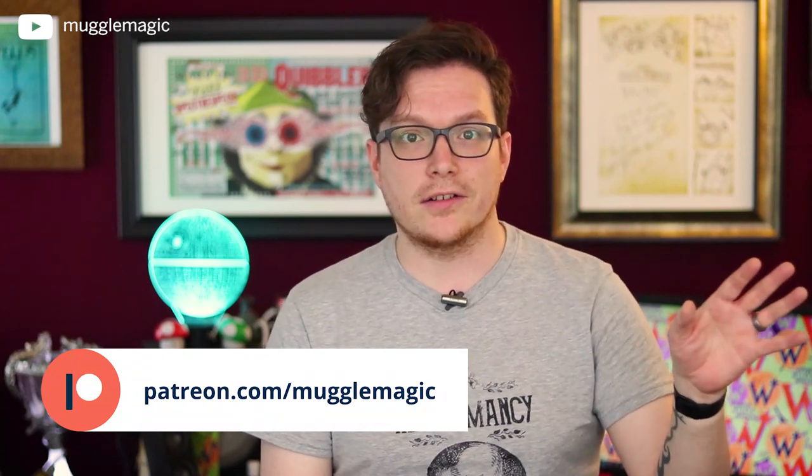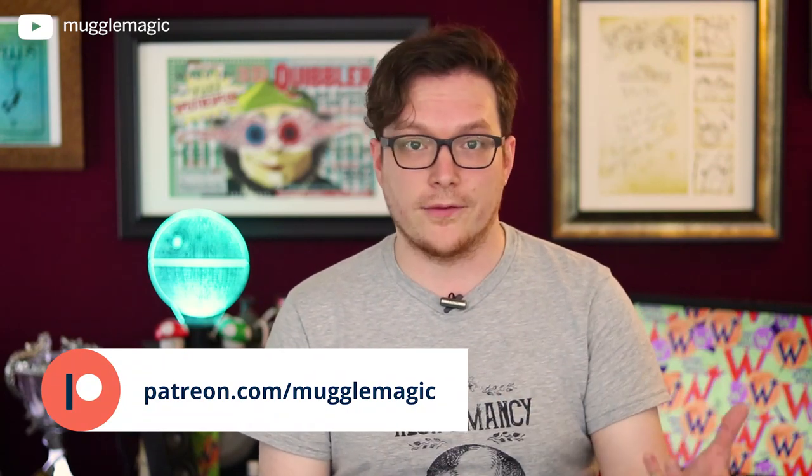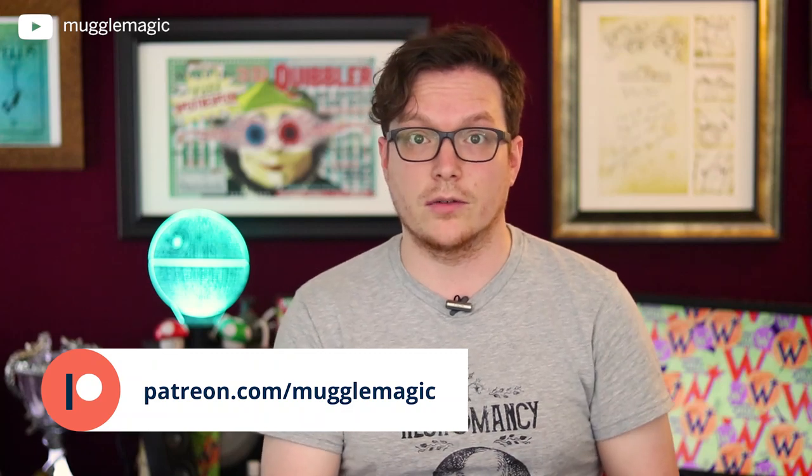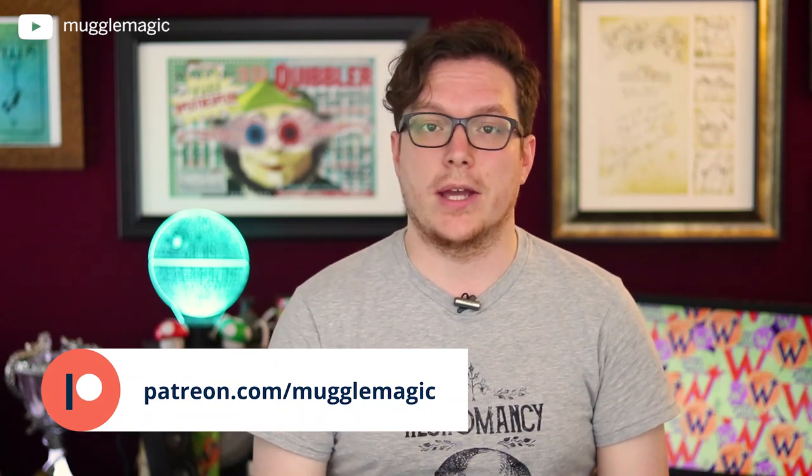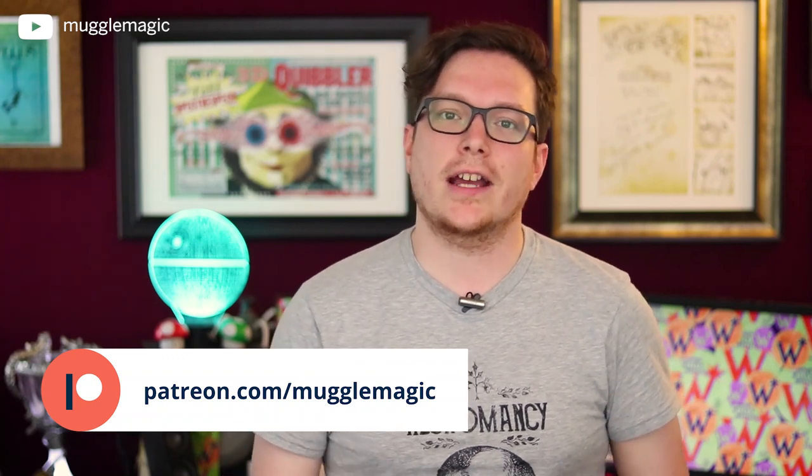There are a couple of different tiers over on Patreon that I think you might be interested in. If you like to design your own things or use some of the assets I've created, those are over on Patreon. Go ahead and check out the description box below for a list of supplies you're going to need, as well as the download links to the free templates, and let's get started.